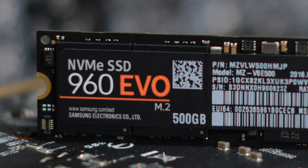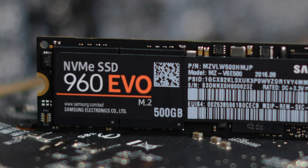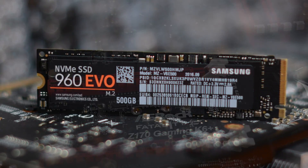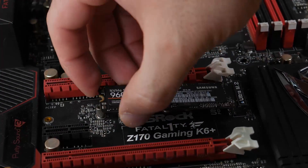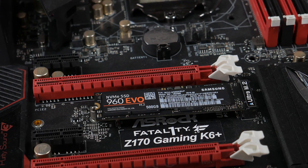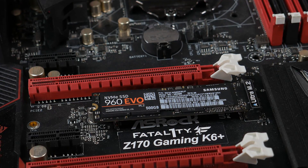The new EVO series should also compare strongly against Crucial's TLC-based MX300, which claims sequential read speeds of 530 MB/s and write speeds of 510 MB/s. With that, we're keen to see what Samsung's TLC NVMe SSD brings to the table.